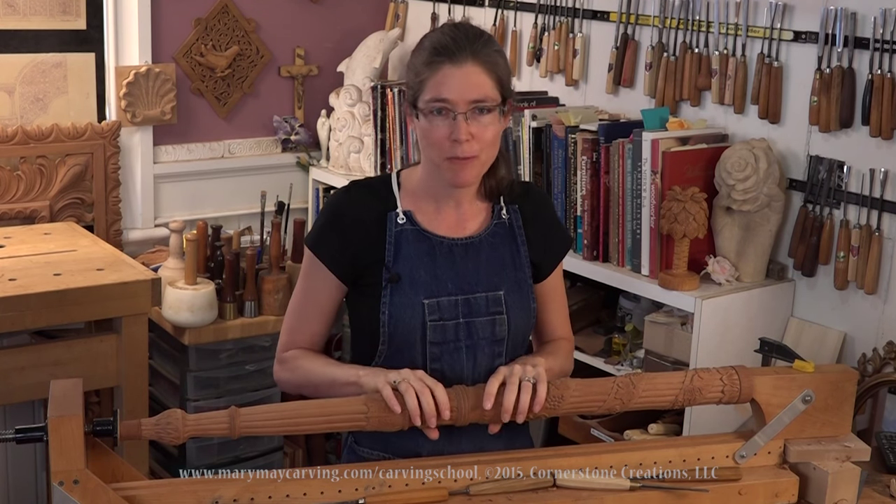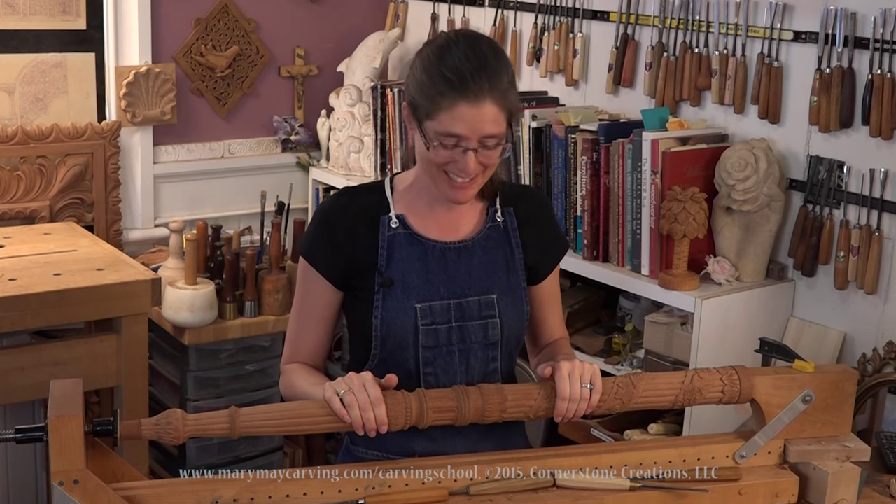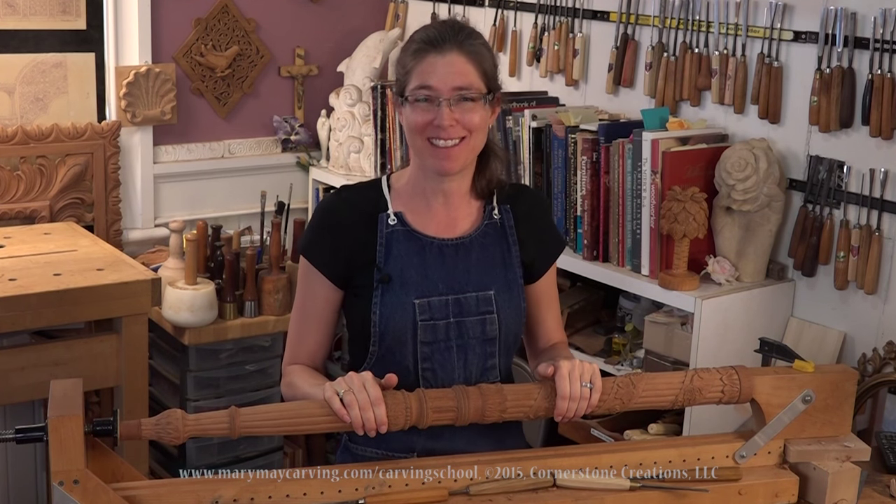It really has been a fun project. I'll tell you what, I'm ready to go on vacation now. This has been an exhausting process, but it's been fun.